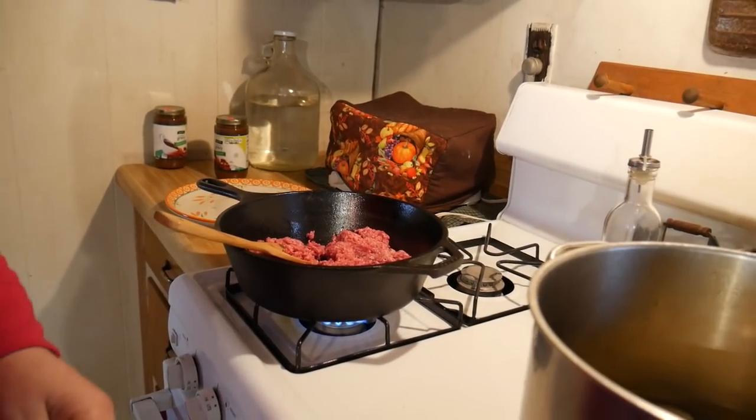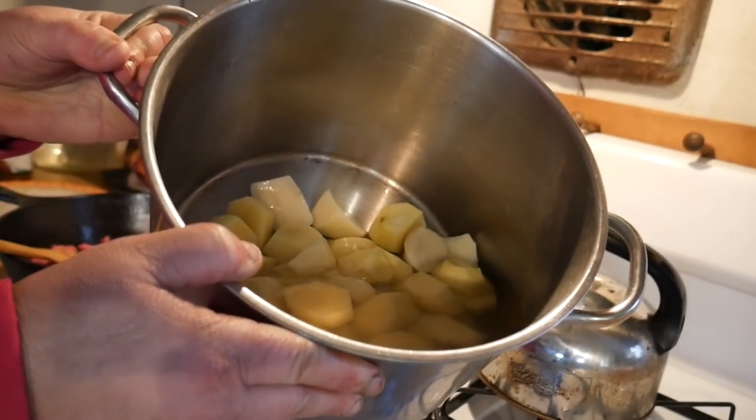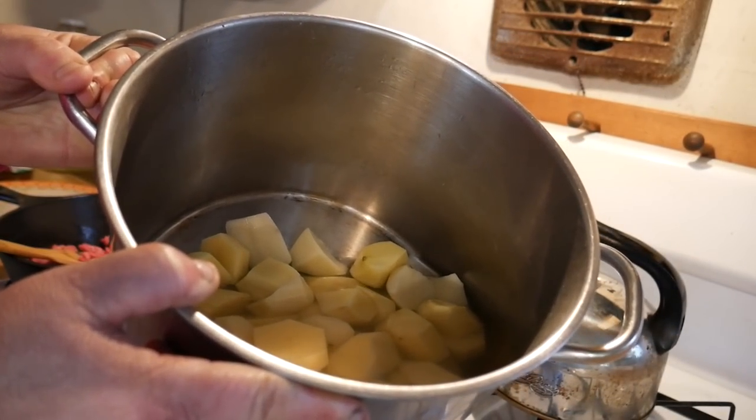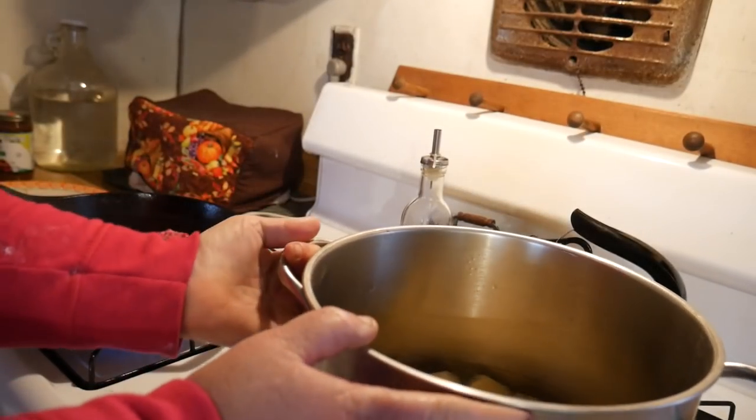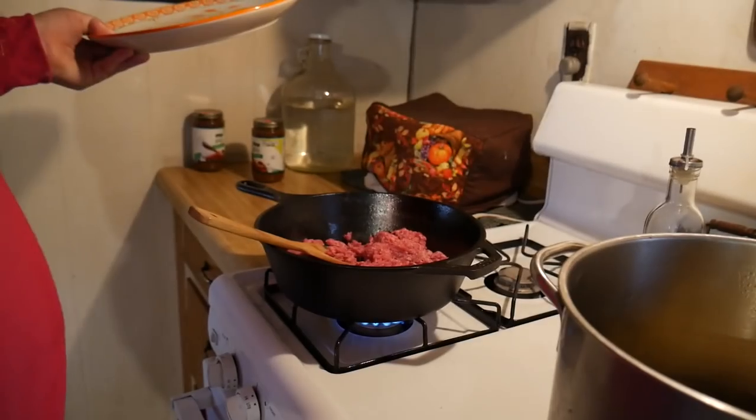The potatoes are from my garden and I have them cut in quarters. We're going to make mashed potatoes — basically however you want your mashed potatoes, that's how you're going to make them.